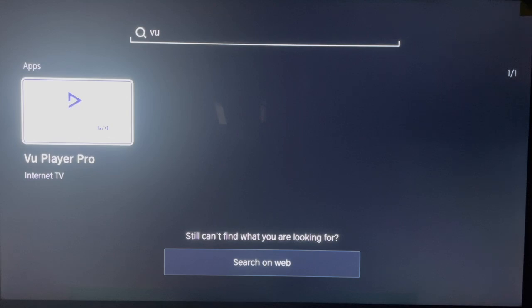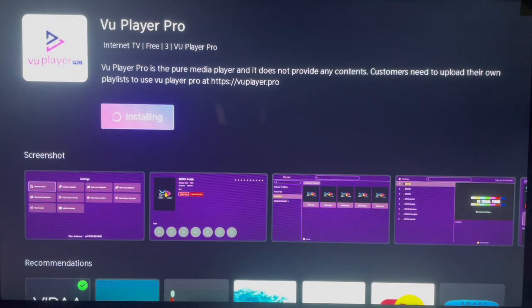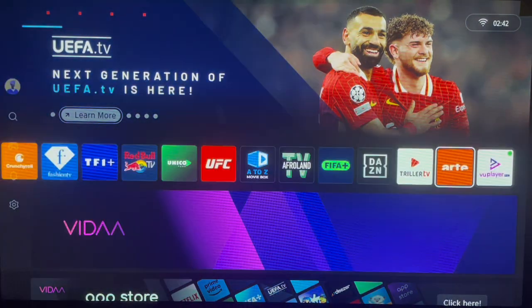This is the VU Player Pro — click on it once, that's what we're looking for. Click on it and it's going to bring you to the download and installation page on your Hisense Smart TV. Just click on it and the application is going to be downloaded and installed.